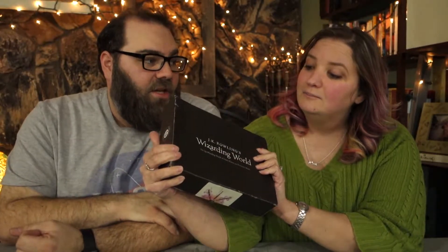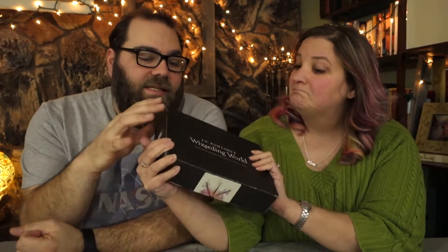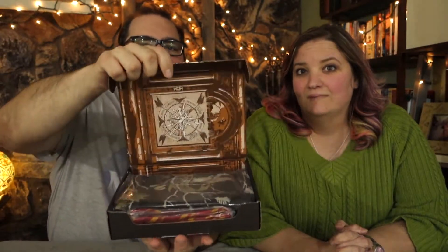But first, let's open this and see what kind of Harry Potter goodness is in there. As always, it comes in the J.K. Rowling's Wizarding World box. This one is a lot smaller than the other ones that we've gotten. The other ones have been much bigger, so let's open this up and show you guys what is in there.